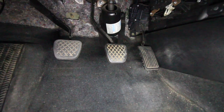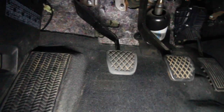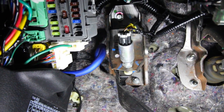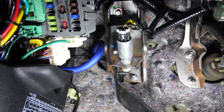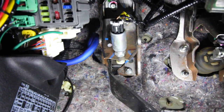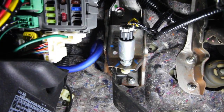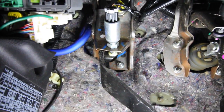First things first, I removed the floor mat to get access underneath. We're going to be working strictly with the clutch pedal — clutch on the left, brake in the middle, gas on the right. If we follow the clutch pedal up, there are going to be two connectors we need to remove. They're essentially sensors telling the computer when we have the clutch pressed and when we don't, which is crucial for starting the car and all that.